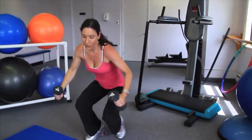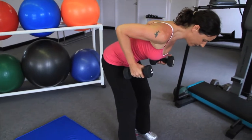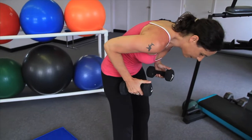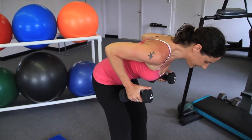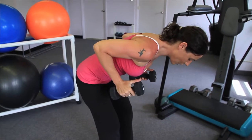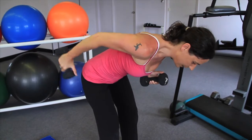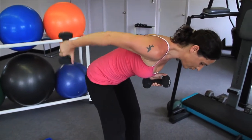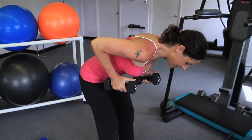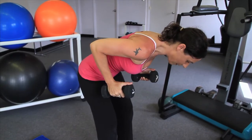The next exercise will be a kickback. Feet are hip width, your back is flat. I am pivoted at my hip, not at my back. Elbows nice and high. Kick back and exhale. You'll alternate, but for our purposes I'll show you one side. Do not swing, do not move your shoulders — stay stable. The only joint that moves is your elbow. Exhale back.